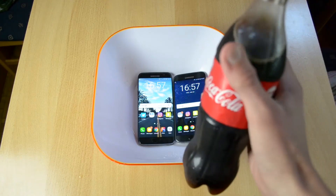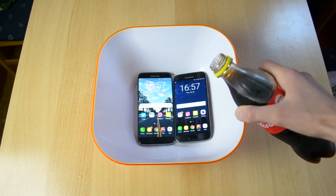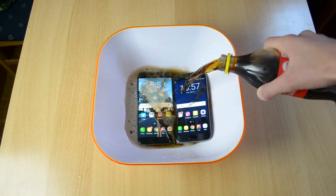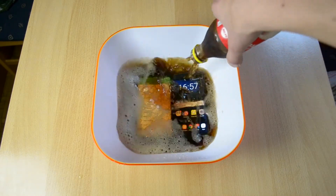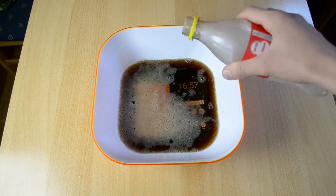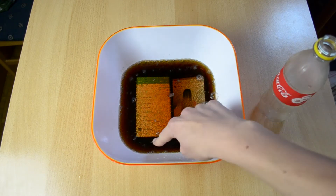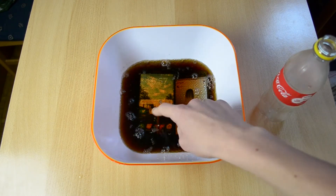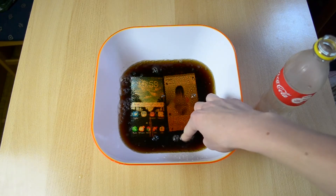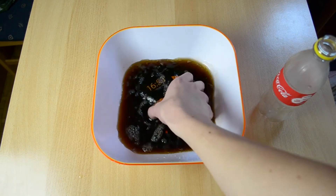Okay, so here it is and let's just pour it in — three, two, one. Wow, this is really cold. Now let me actually just mix them around.